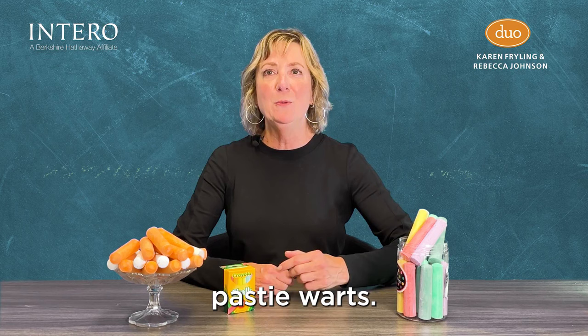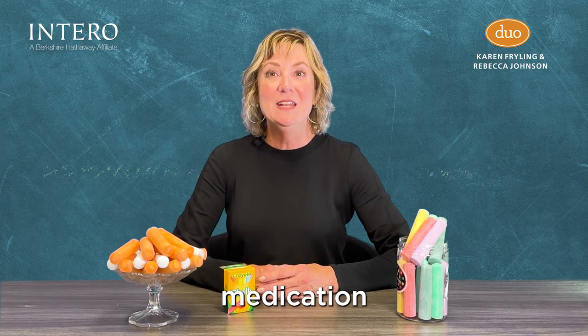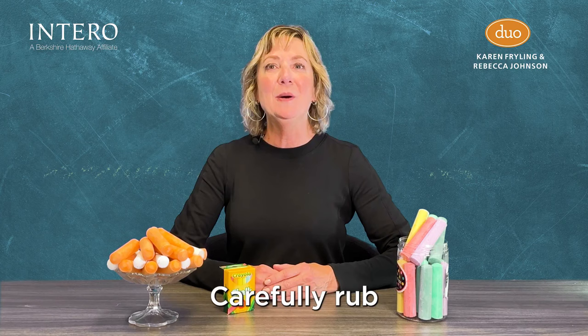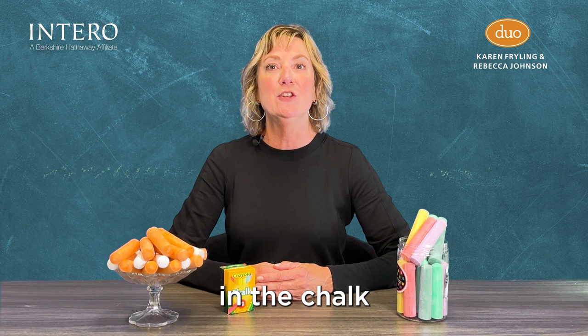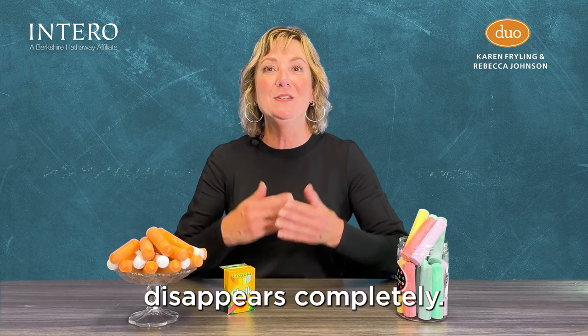Number nine: shrink down a wart. Rather than shelling out for a pricey over-the-counter medication to heal an unsightly wart, try this home remedy: carefully rub a piece of chalk over the wart, then cover it with a bandage. Repeat daily until the wart disappears. The calcium carbonate in the chalk will dry out any moisture the wart needs to thrive, so it disappears completely.